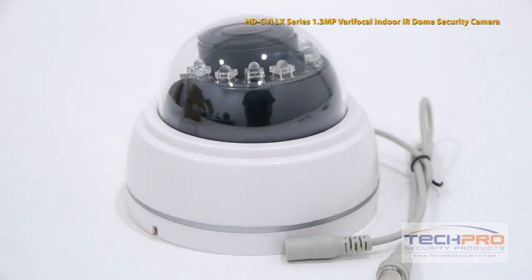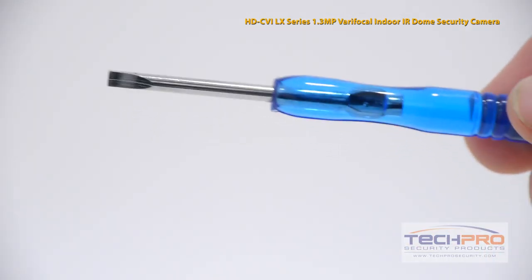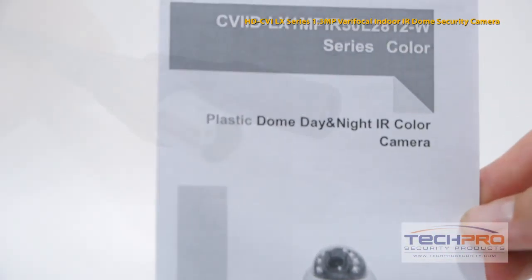Inside the box you'll also find mounting screws and pegs, a service monitor cable, a small flathead screwdriver, a dome key, and an instruction manual.